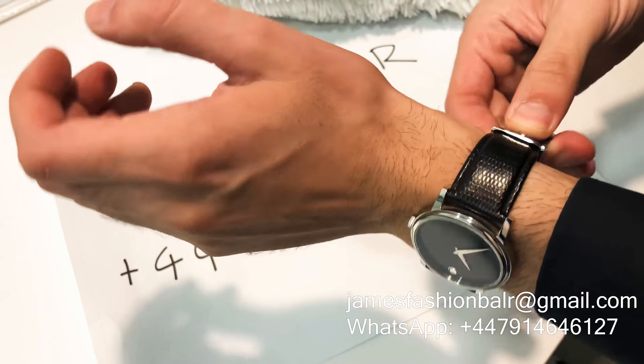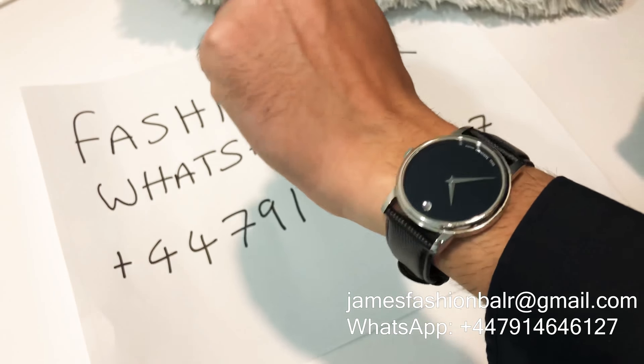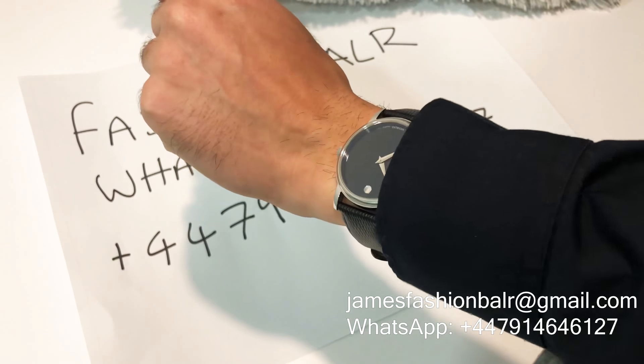Textured black leather strap with stainless steel buckle. As you can see, it is sleek, classy and elegant, and I absolutely love the concept of Mavado.